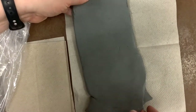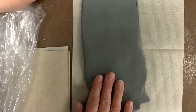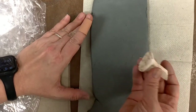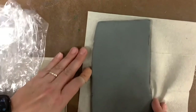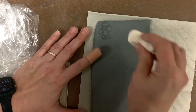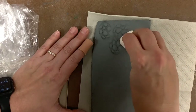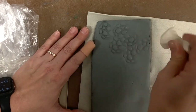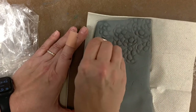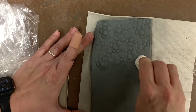My clay is a little bit longer than what I need it to be, which is fine because I need to trim it anyway. Your first job is simply going to be to take your stamp or whatever you're texturing with and just start texturizing the whole piece. I'm pushing down and just getting this little pattern going, turning my stencil so it overlaps and doesn't look too pattern-y. I kind of want it just to be random.